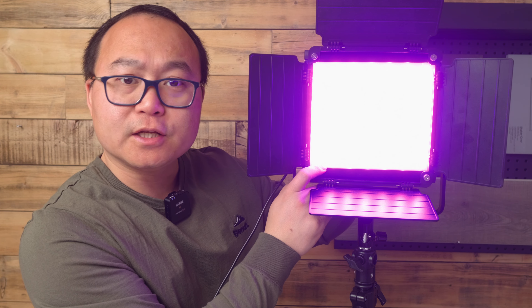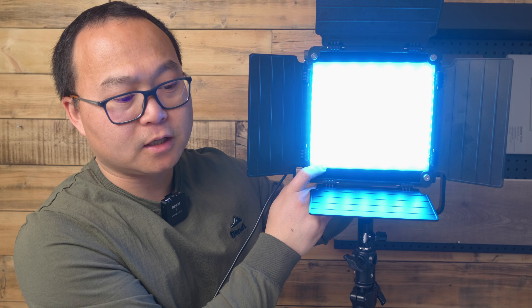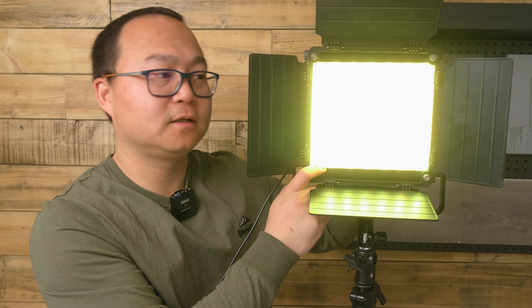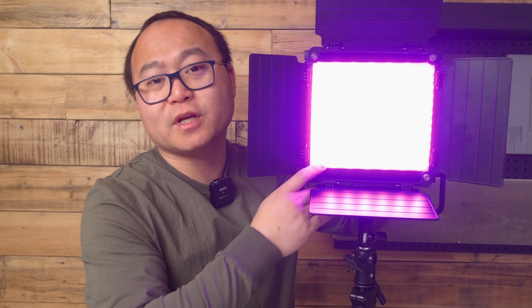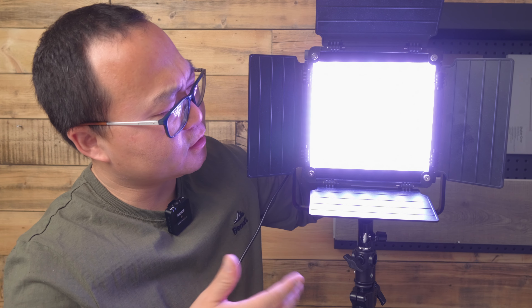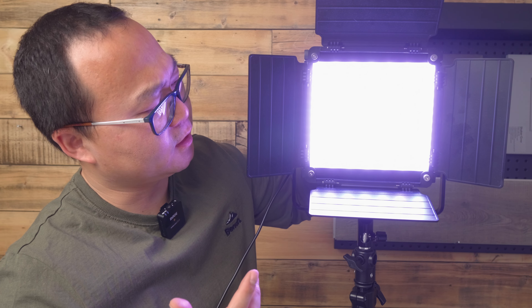So it can change the color using the degrade. There's a knob — you just turn the knob and it can switch to different colors. And then you can adjust the saturation as well. Turn down the saturation and it's going to be like white, and then you can turn it up.